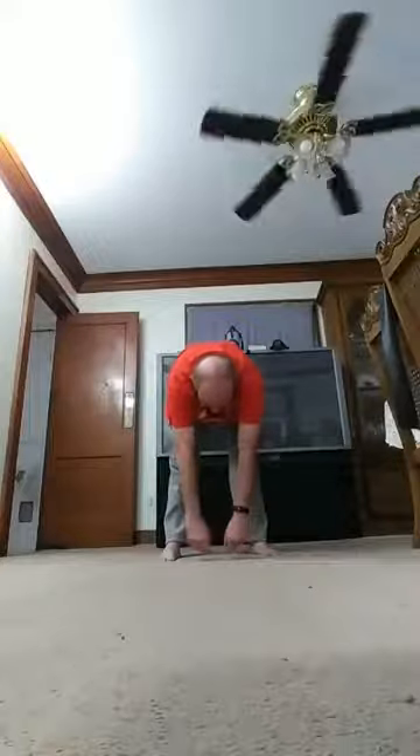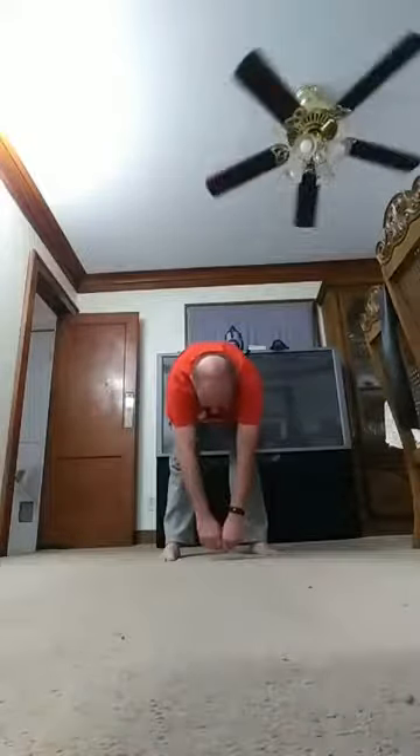Back down again: one, two, three, four, five, six, seven, eight, nine, ten. If possible, try to go down even farther — stretch, maybe go down to your knuckles if possible.